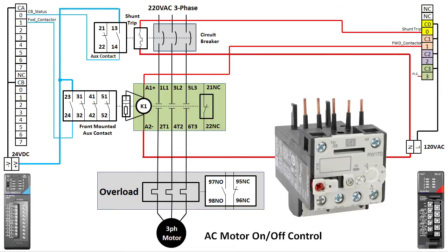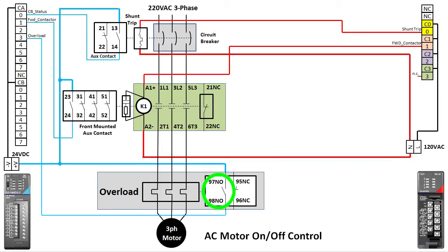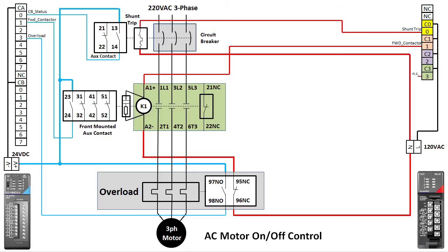Finally, we need an overload protector. We'll have the overload reported on closure of the overload's normally open aux contact into input X3 on the controller. The overload doesn't kill the power — it just reports that there is an issue — so we'll use the overload's normally closed contact to kill power to the contactor's coil. We want to use the normally closed contact because it is connected when the overload isn't tripped, and also because if there is a loose connection or broken wire it will keep the motor from running. If we used the normally open contact we wouldn't be able to detect any wiring faults, so use of the normally closed contact helps make the system fail-safe.